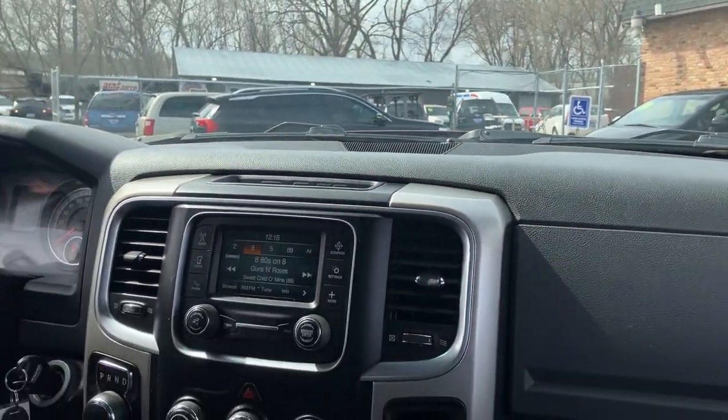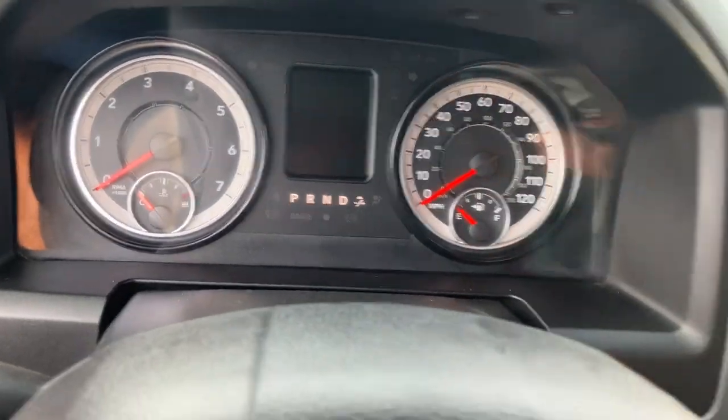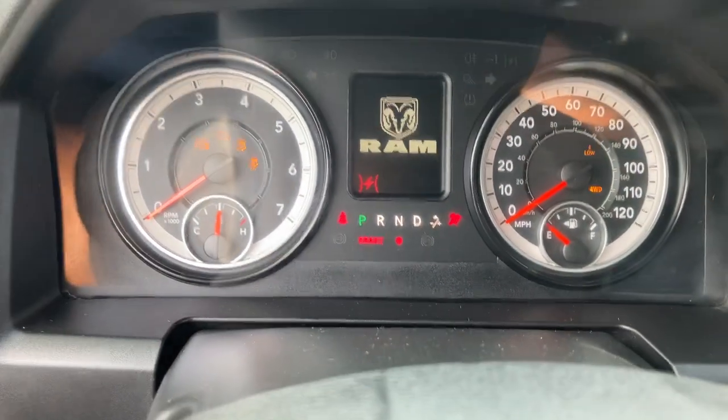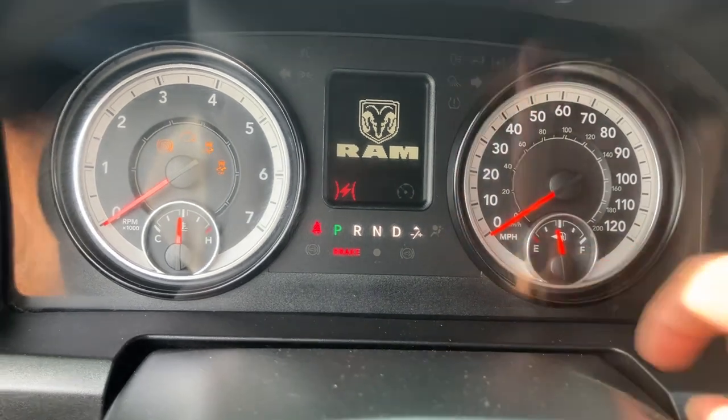On the cluster of the vehicle, let me show you real quick. The vehicle is off. By the way, you do have two sets of keys here with the factory remote. I want to put the vehicle in the on position so you can see all the warning lights, including check engine, TPMS, four-wheel drive, and airbag light.